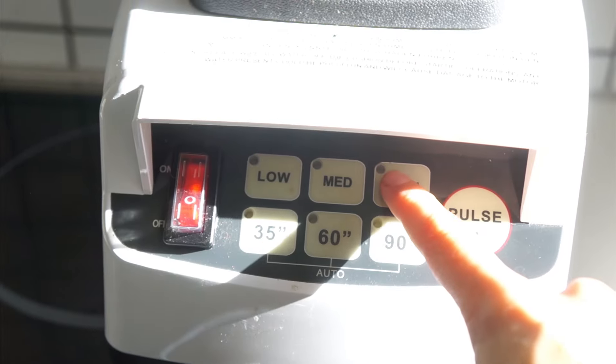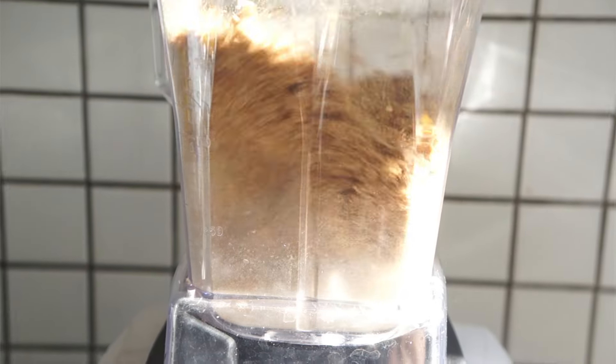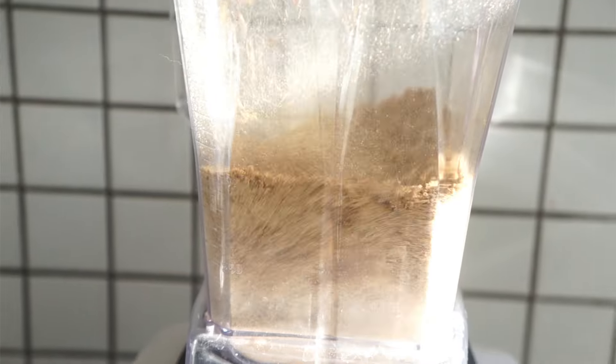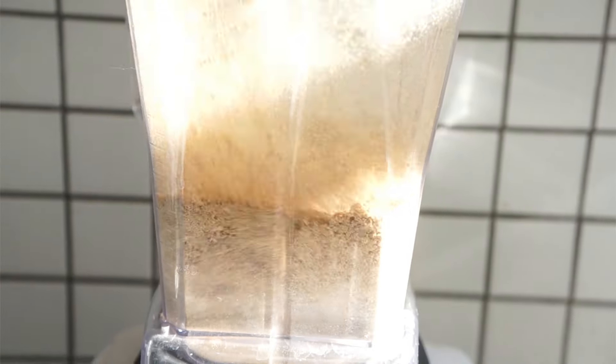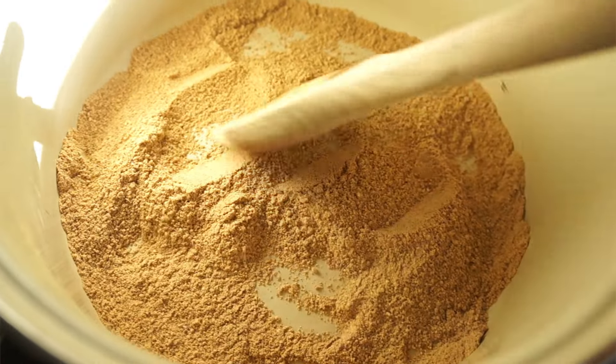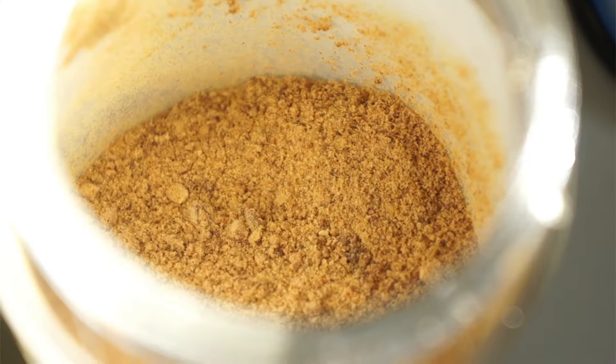Roast them until they turn golden brownish, then get out your blender. Put the acorns in and blend on the highest setting. If you don't have a blender, use a mortar and mince as fine as you can. After that you can give it a second roast if you're up for it. Then you're done — put it into a glass container.